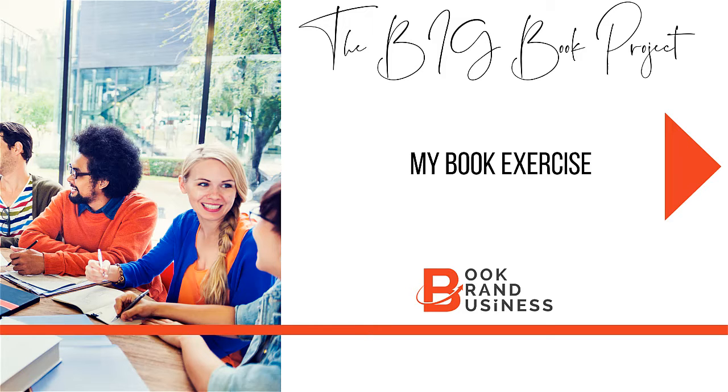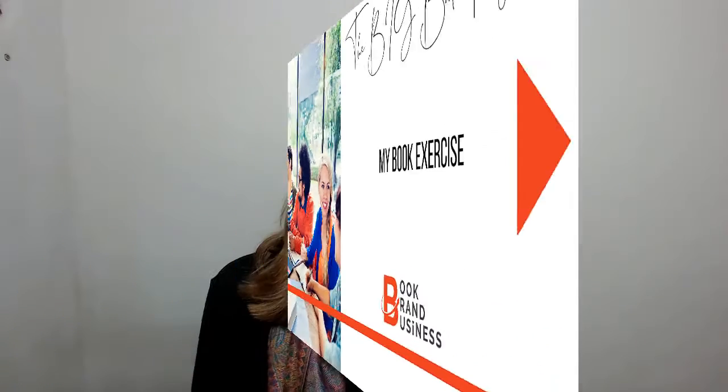Hi, this is Dale from Book Round Business and the Soul Writers Academy, and today I have a super simple but very, very powerful exercise for you to do to get you connected to your book idea.